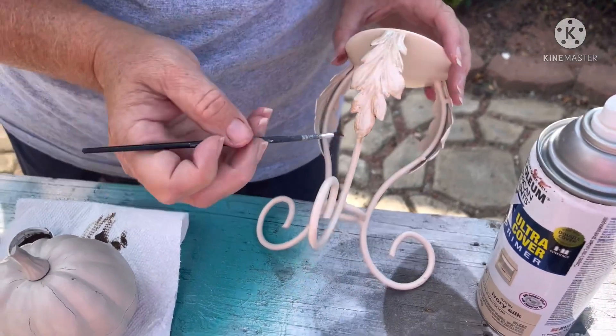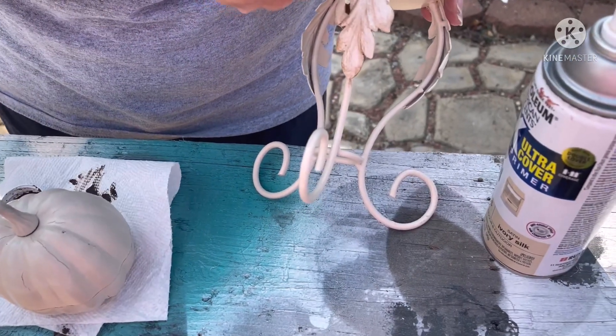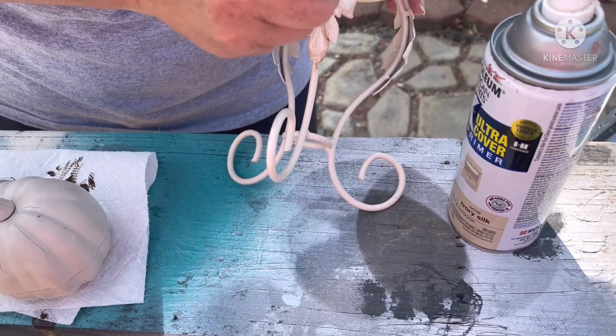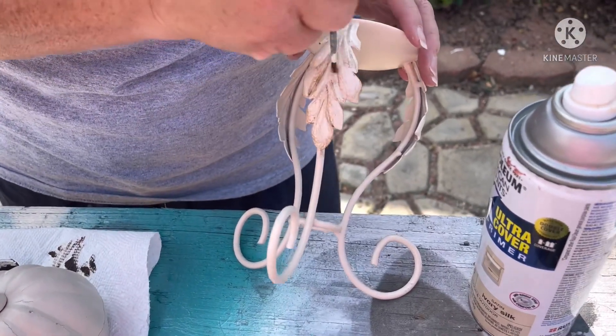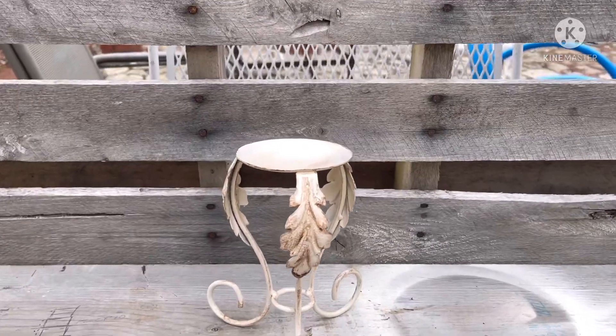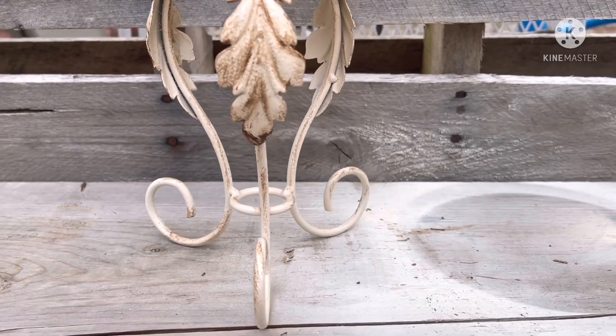I went around all three leaves and also along the swirly part of the candle holder, just adding wax around those areas. That's all I did for the candle holder, and it looks great. You can put a nice big candle on top, make a little wreath with pumpkins around it, or set a big pumpkin on it. But I found my little rooster and I love how the two look together.